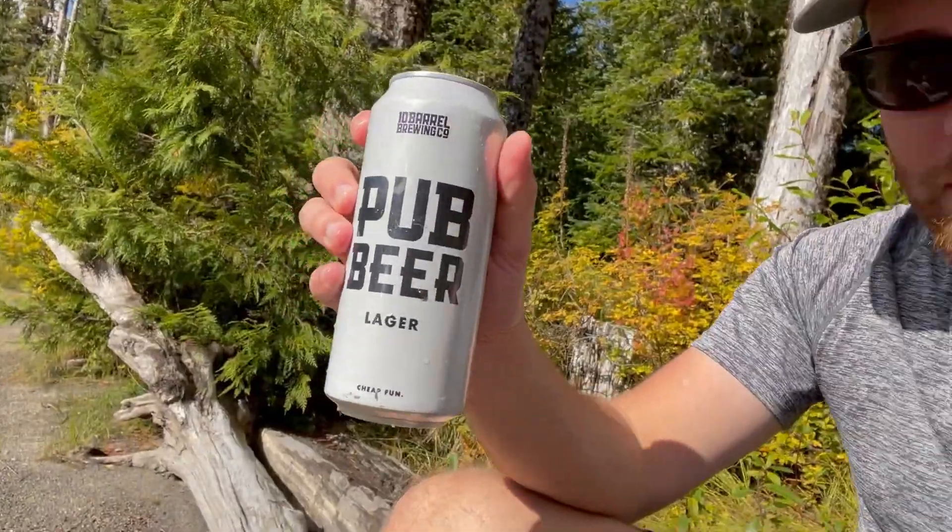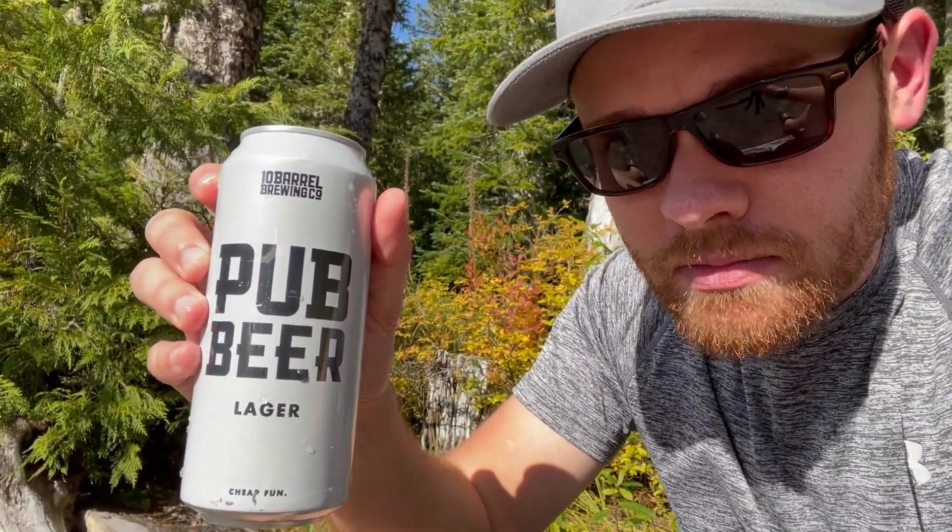There's nothing quite like that first sip after a nice long hike. I brought a pub beer from 10 Barrel — very refreshing, pretty cheap too. And then I brought some Cavatica Stouts since it's going to be getting a little chillier — I thought that might be a good intro to fall.